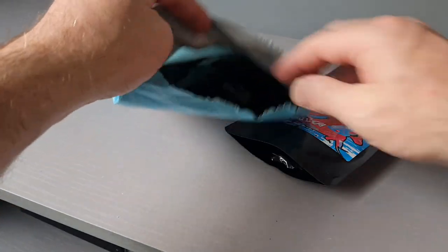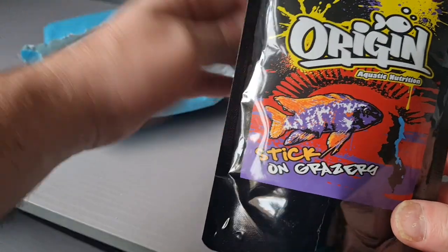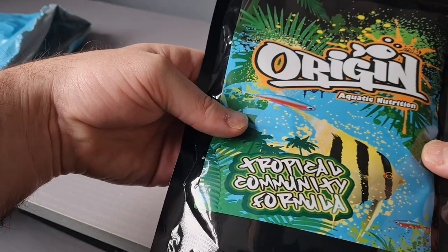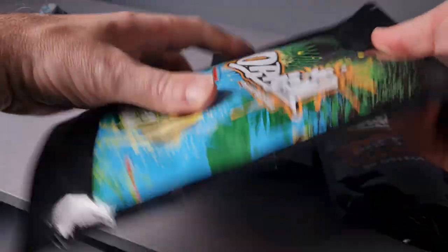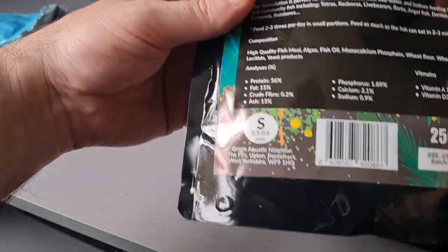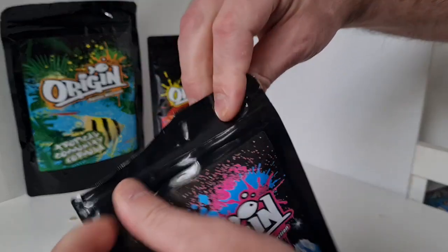I was impressed enough to give it a go, so I ordered the krill power granules and a tropical community formula, as well as stick-on grazers. The packaging looks amazing - not that that should be a deciding factor when you're looking at fish food, but it kind of helps you feel excited.